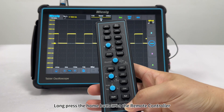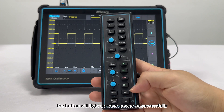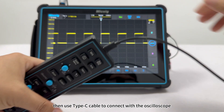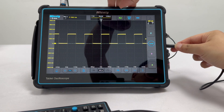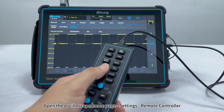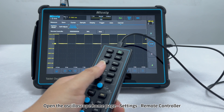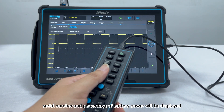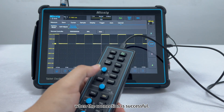Long press the home button on the remote controller — the button will light up when powered on successfully. Then use a Type-C cable to connect with the oscilloscope. Open the oscilloscope home page, go to Settings, then Remote Controller. The serial number and battery percentage will be displayed when the connection is successful.